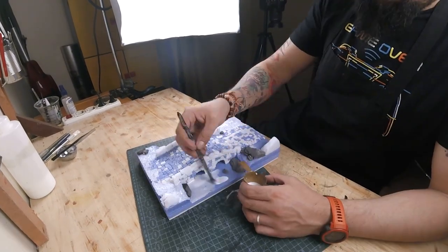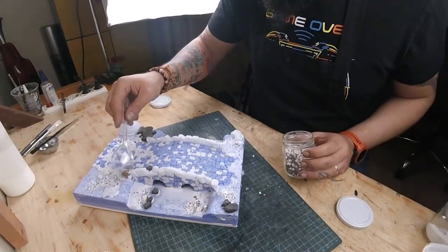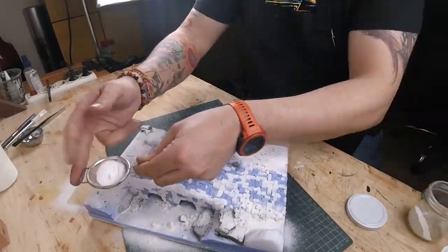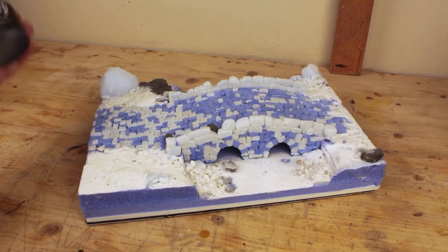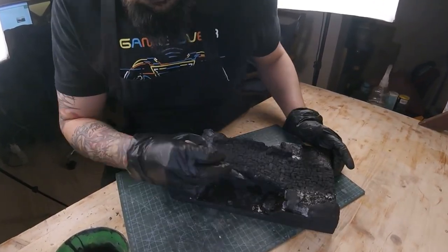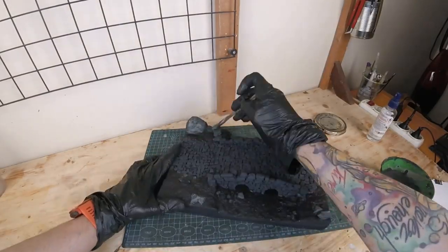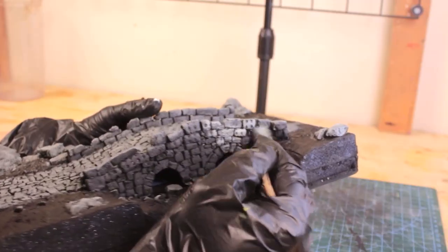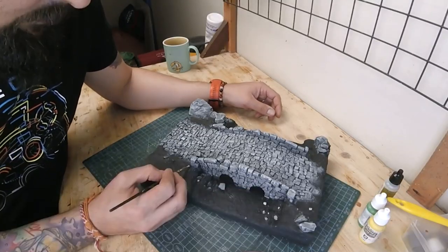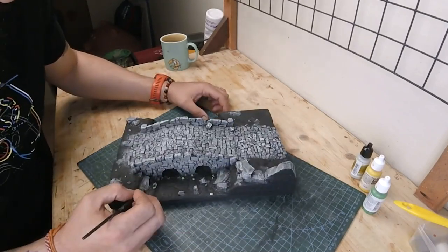Once that's done, I covered the entire base — other than the road section — with PVA glue to add crumbles, smaller rocks, baking soda, and some wall plaster mixture. Then I painted it with black craft paint, and then I started painting the ground sections with a dark brown. After that, I painted the rock and stone parts with dark grey, then lighter tones of grey with dry brushing on each tone of paint. Made a mixture of light green and yellowish grey tones to paint random smaller rocks. Did the same to the bottom part of the bridge.